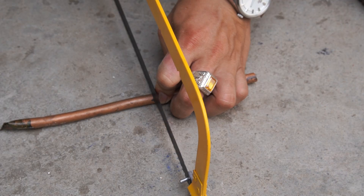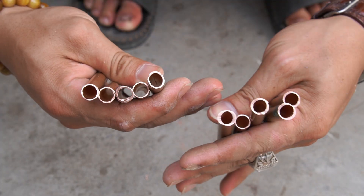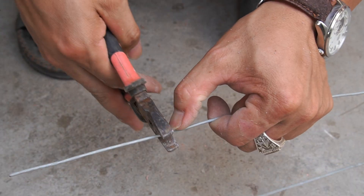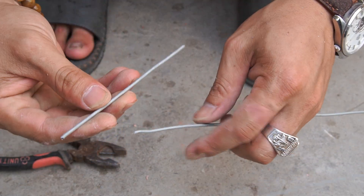Next, I took the copper tubing and cut it into short pieces. I cut the zinc metal bar into several pieces.